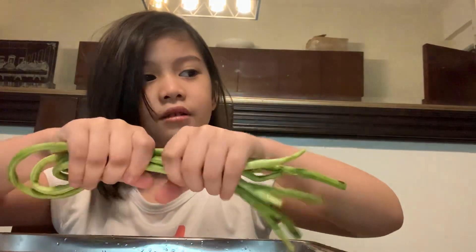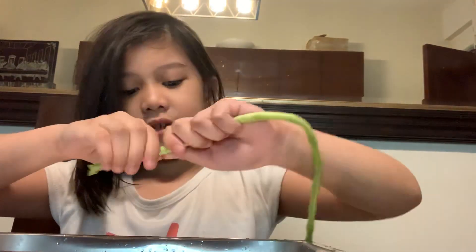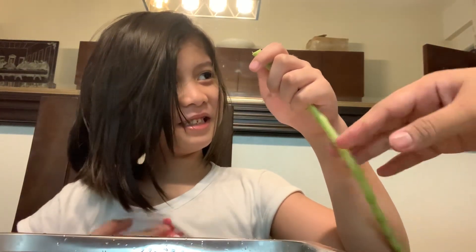Hi guys, so I'm helping my mommy make pinakbet, so I'm going to eat it. First ingredient is string beans. I'll let my mommy help me first because she needs to take off the excess. The bean just went into my body. The bean went to my shirt.